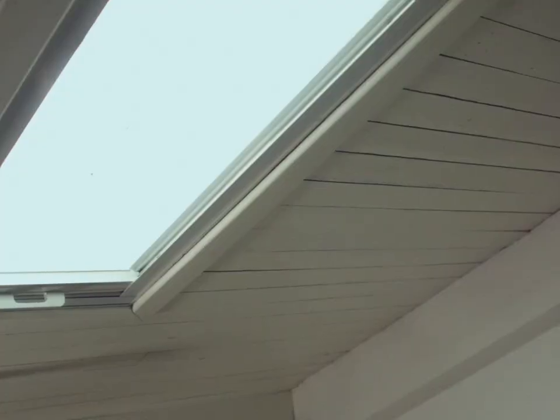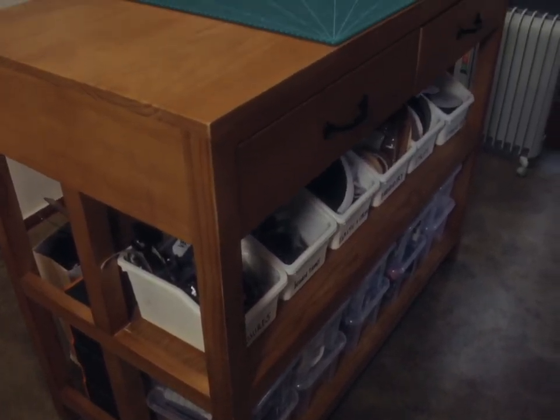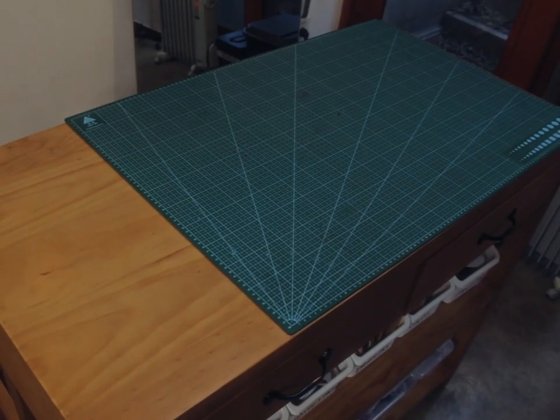Good morning, it's around 7 a.m. I live on the ground floor of this little garden complex. This is my little sewing hut - today I want to show you around, so come on in. This is where I make things, and I do it all around this kitchen island which I built to be standing height. It's got a typical green cutting mat on.